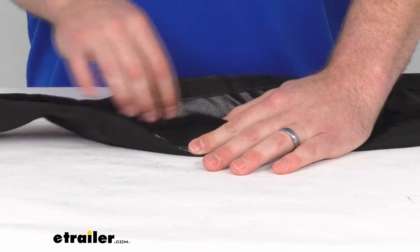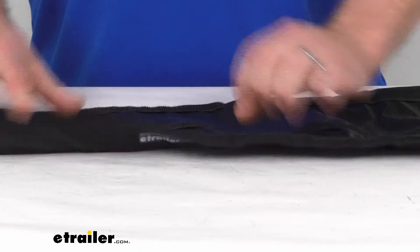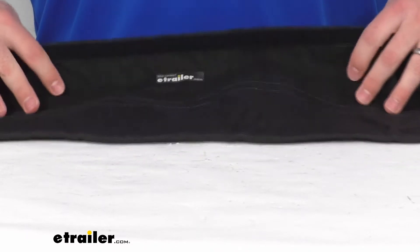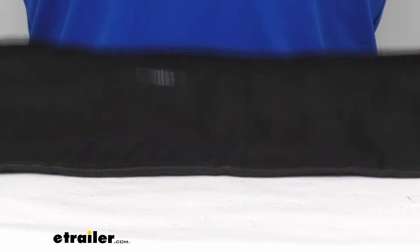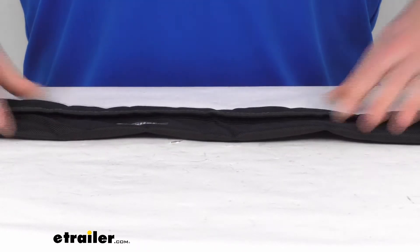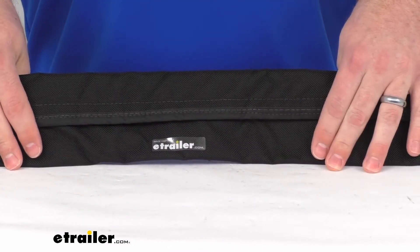This is a 1050 denier black nylon, so it's going to be very durable and flexible. You won't have to worry about marring of your boat, the paint, or gel coat — it's going to do a good job of protecting all that. It is four feet long, and when we have it in its rolled-up form like this, it is right about two inches in diameter.